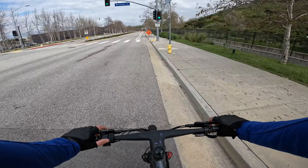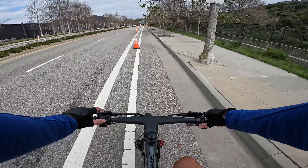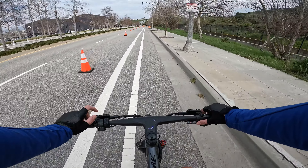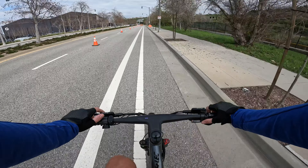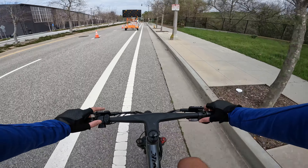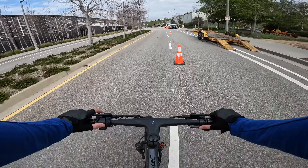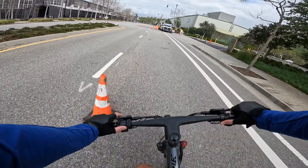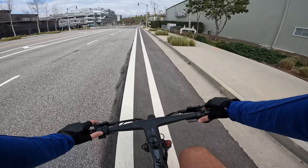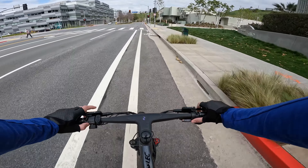Going downhill a little bit — brake levers feel nice, just need to bed them in. Pedal assist one will help us up to about 12 or 13 miles an hour. Pedal assist two gives a pretty good boost and we're going about 17. Pedal assist three brings an immediate bump up to about 20 miles an hour. Handles nicely — this bike feels great. These three inch tires handle so much better than four inch tires, and this position gets you up on the handlebars in a proper mountain bike position.